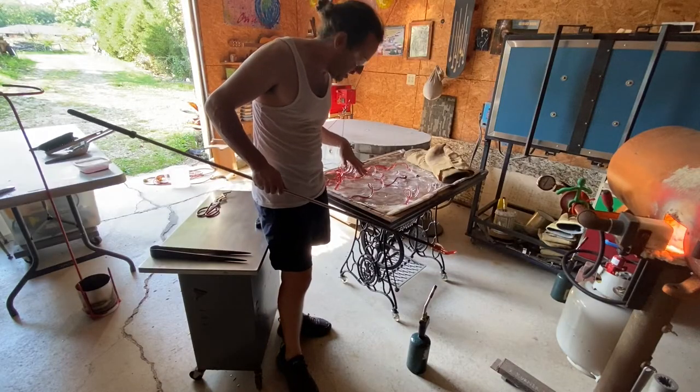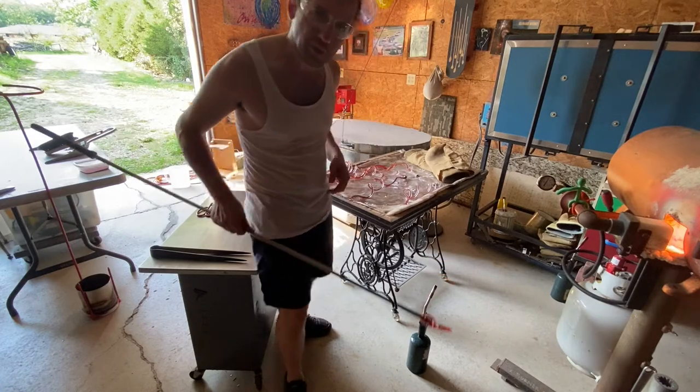This one is a little darker because it's still hot. We're gonna do one more and then I'll show you what we do with them.